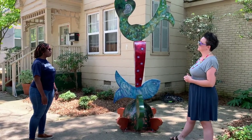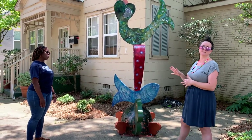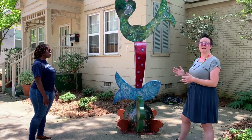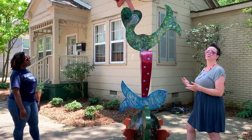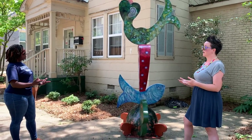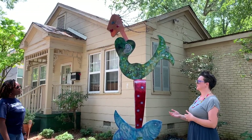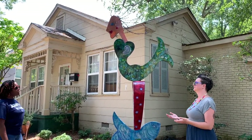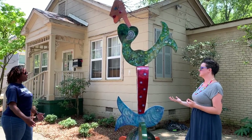I'd be curious to hear more from her about the title, and maybe from people watching — what would you retitle this piece and why? That might be a good way to start a dialogue about these issues. I'd also encourage people to research appropriation, which is very common in contemporary art and culture. What's the difference between appropriation and appreciation? Those are the two ideas worth exploring.